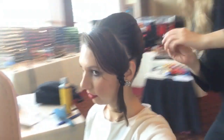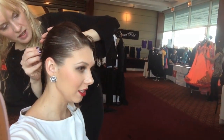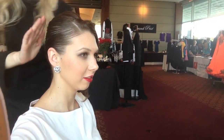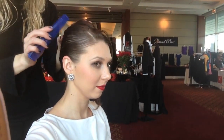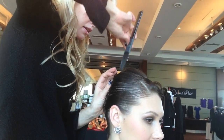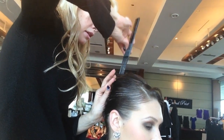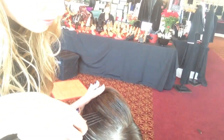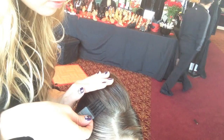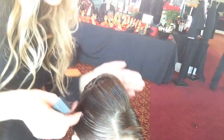It feels very sturdy. Good — that's what I'm looking for. So that means my hair is not gonna fall apart. That is excellent! Ooh la la, it feels very sturdy.